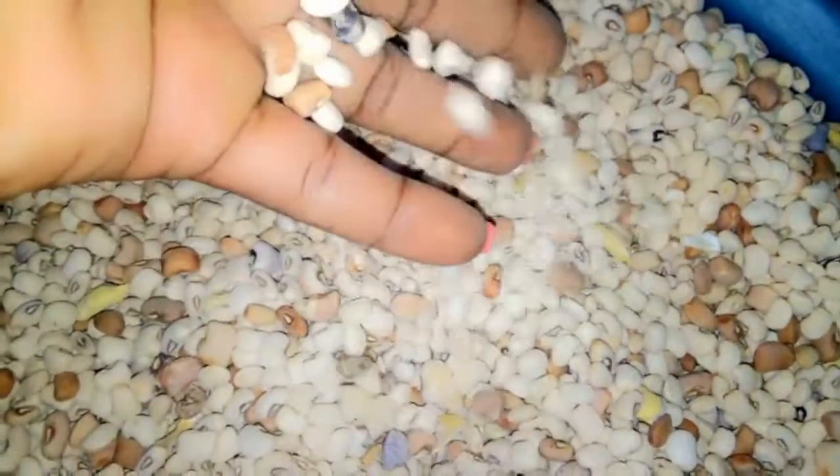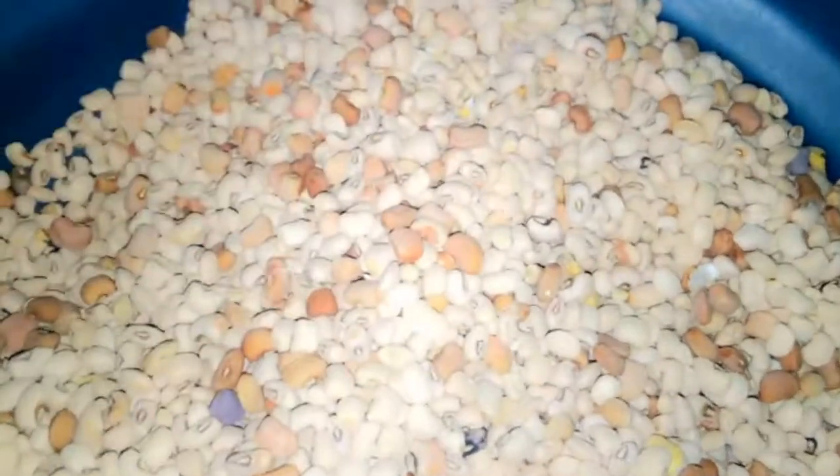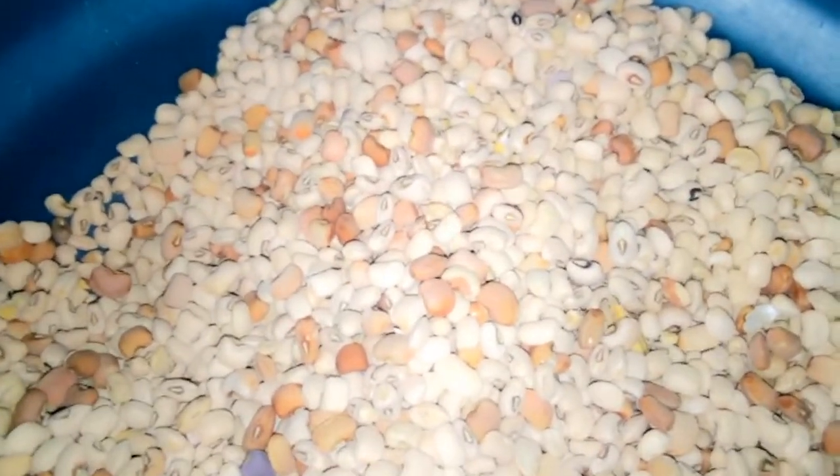So I prefer using French beans for my moi moi. We start by washing the beans — I am using nine cups of beans, or half a paint of beans. I will start by washing these beans and I'm going to put it inside my mortar. This is the mortar and I'm going to pour the beans inside it.